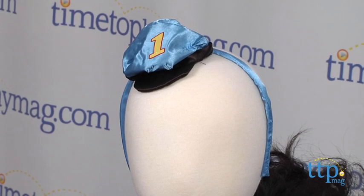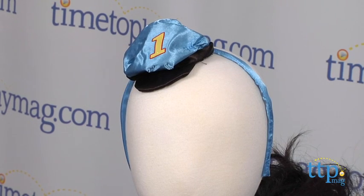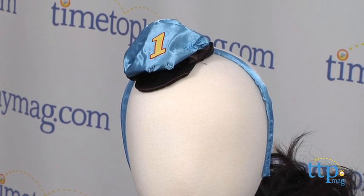The back velcros open and close, and what conductor outfit would be complete without a conductor hat headband? It's a must!